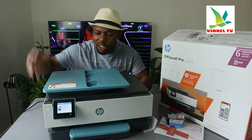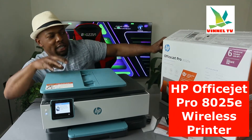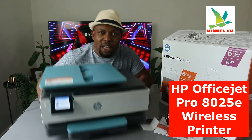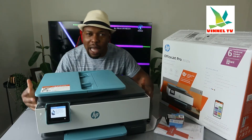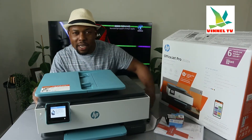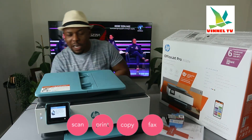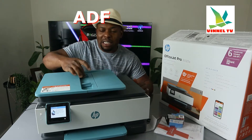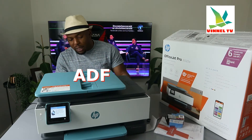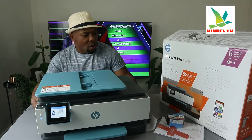We got this gear — this baby right here is the HP OfficeJet 8025p. This printer is a multifunctional printer, a four-in-one: you can copy, scan, print, and fax from this gear. This printer comes with ADF — automatic document feeder — and is suited for office use, for businesses, and for students.